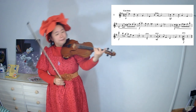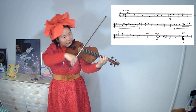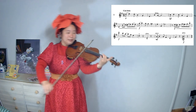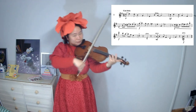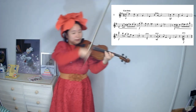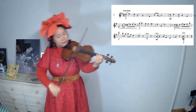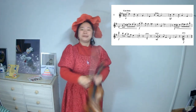Ready? One, two, three, four. One, two, three, four.